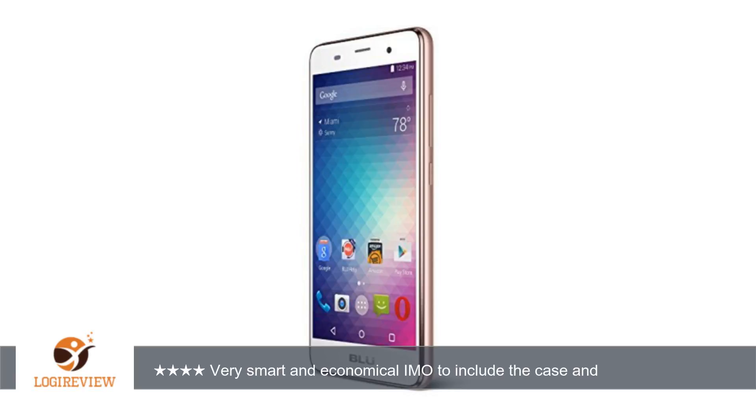A customer wrote: For $70 I think you are getting your money's worth. The phone comes with a case, plastic screen protector, earphones, micro USB cable, and an outlet adapter.